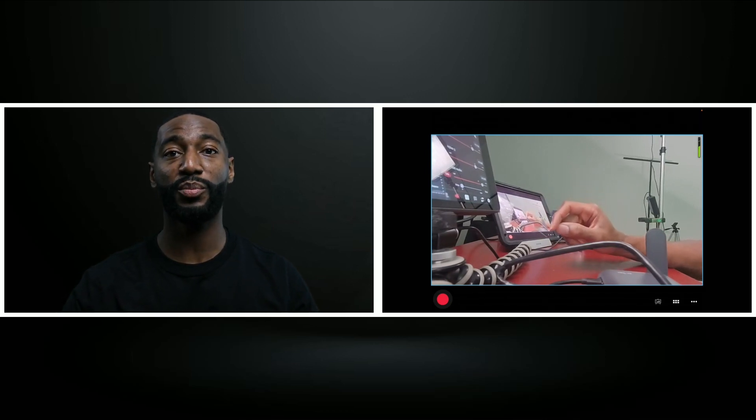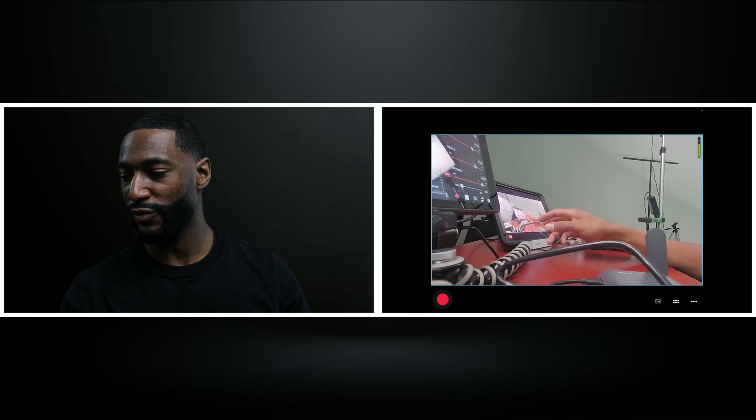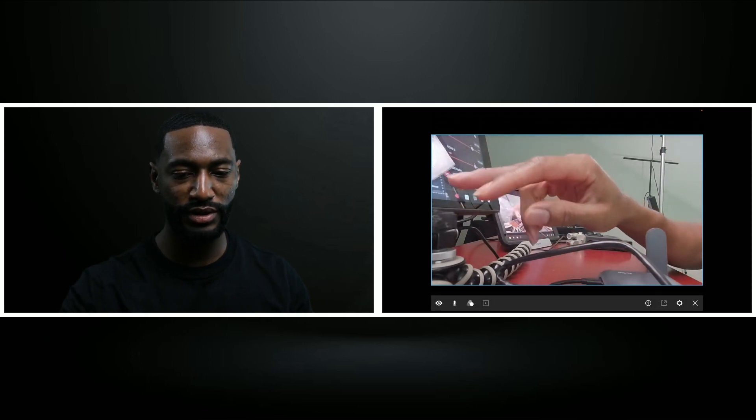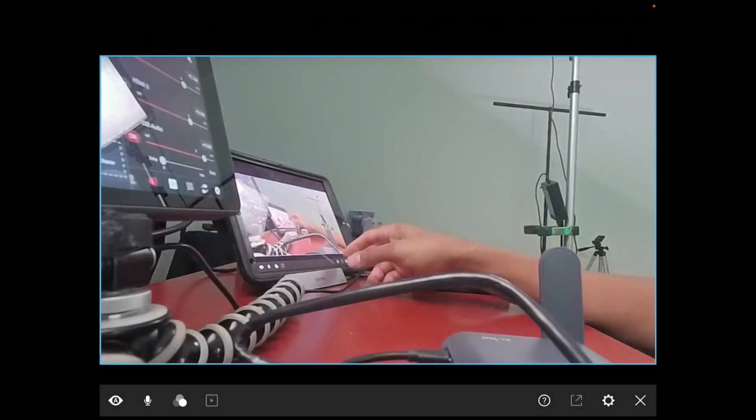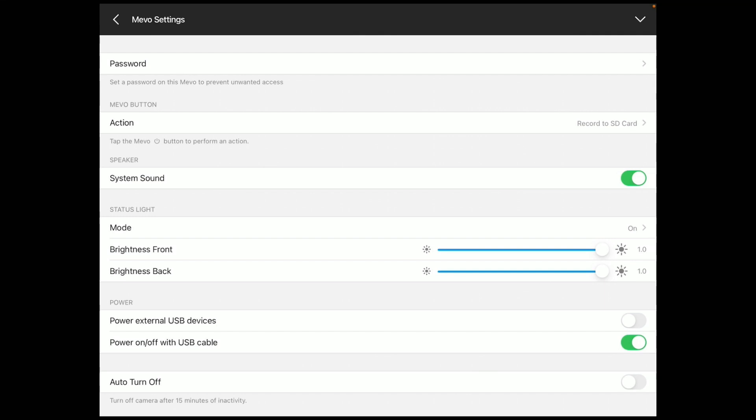What's unique about this particular third-party POE adapter is that you also have power on and off through the USB. If we go to the settings for the Mevo and scroll down to Mevo settings, you have the ability to enable power on and off with the USB cable. With this particular adapter, you have that capability.